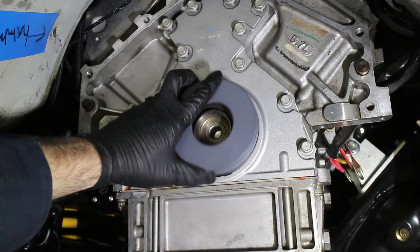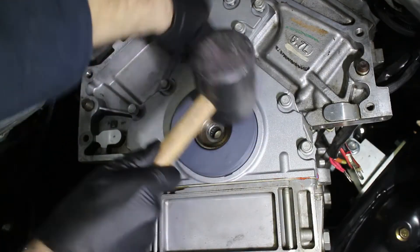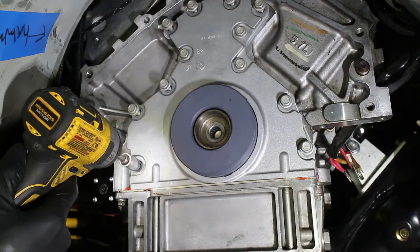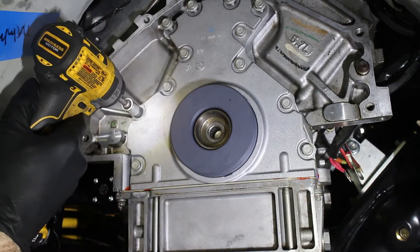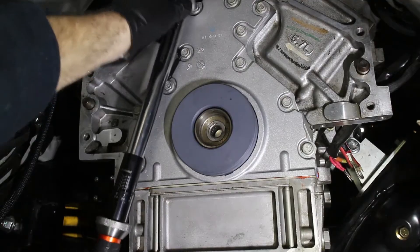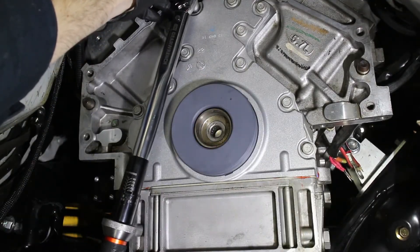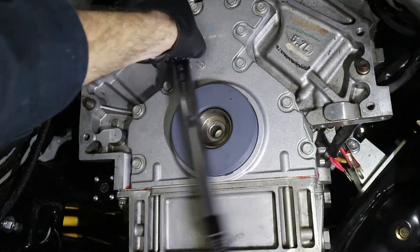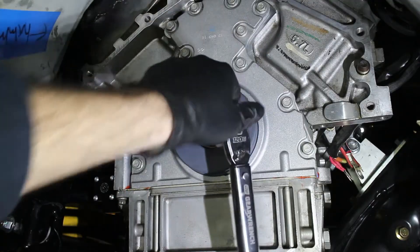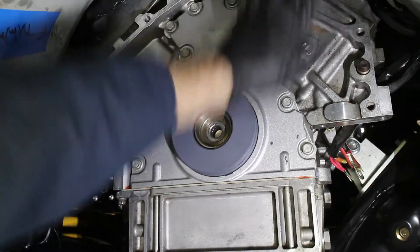The alignment tool is lightly tapped in. Once the tool is installed, the bolts can be torqued down in a crisp cross pattern. If the cover is aligned correctly, the tool should go in without much effort.